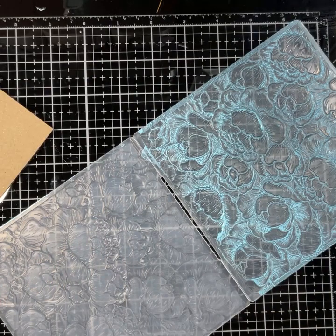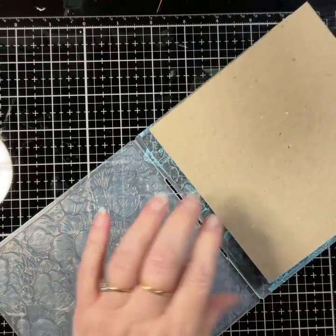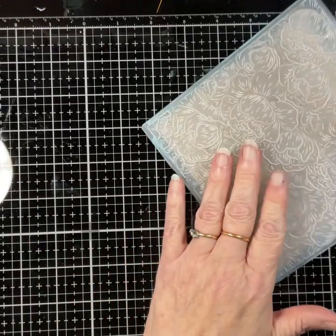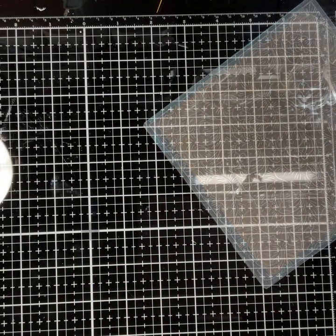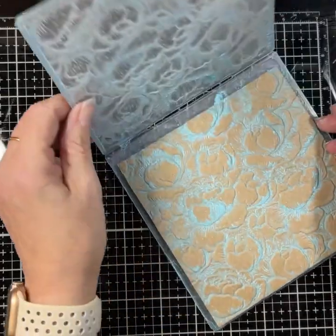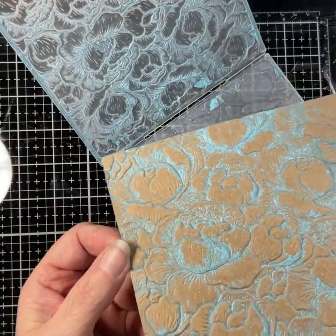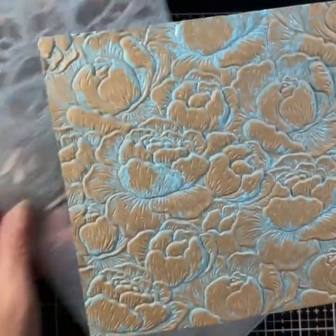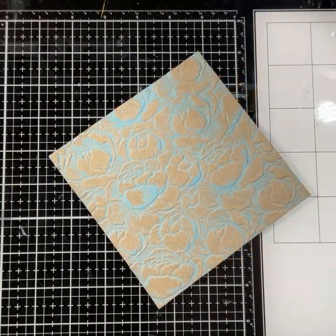This is a six by six folder, so I'm going to cut my card a little bit smaller than that because I want to pop it onto a six by six card and layer it. Next, I'm going to run it through the embossing folder, and when we open it out you can see here the blue of the ink is sitting in between, giving it a little bit more depth. Put that to the side.